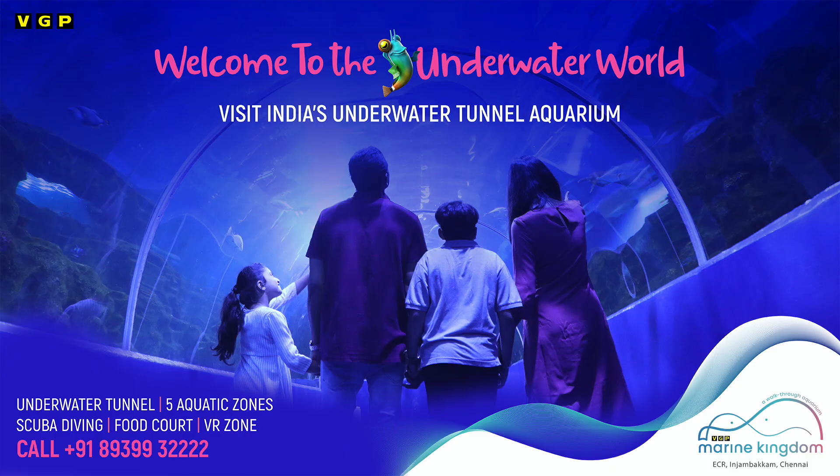Visit India's first walkthrough tunnel aquarium and see sharks among thousands of exotic marine creatures, only at VGP Marine Kingdom, Chennai. Book tickets at VGPMarineKingdom.in.